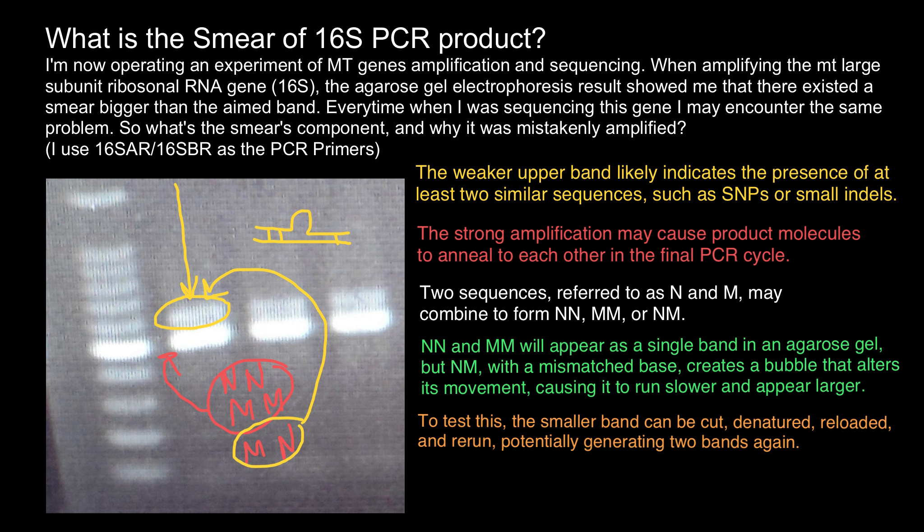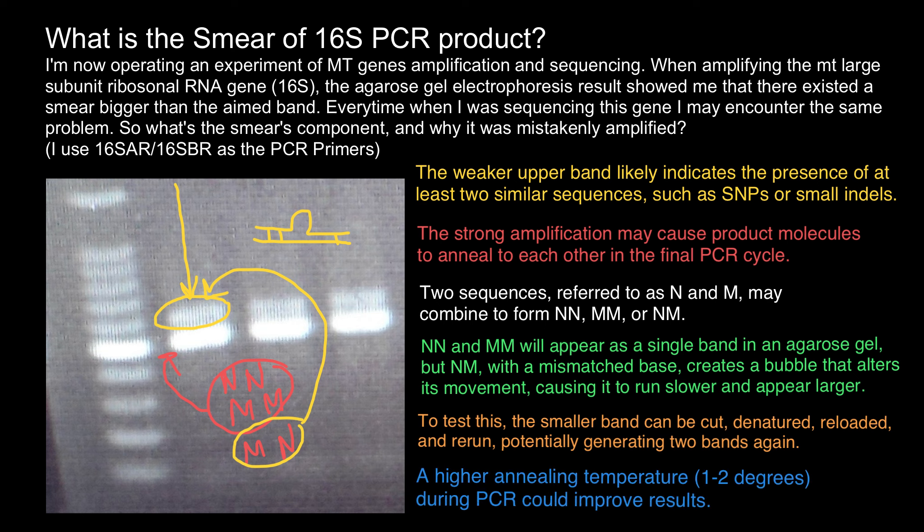I also have to mention that I see this often with universal 16S mitochondrial DNA primers. I have sometimes rerun the PCR with a slightly higher annealing temperature, increased by 2 degrees Celsius. On the other hand, if you want to sequence the PCR products this can work as well, and in my experience the non-target band did not cause any detectable issues.